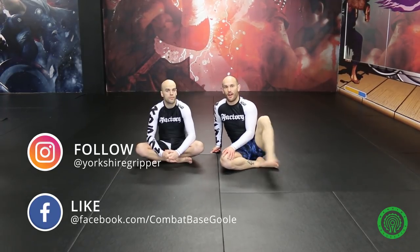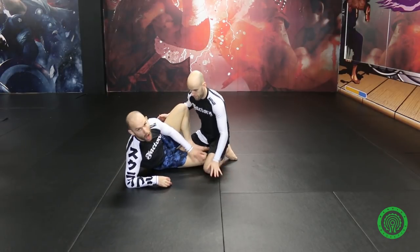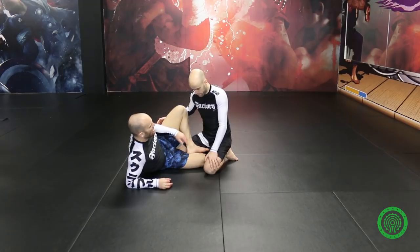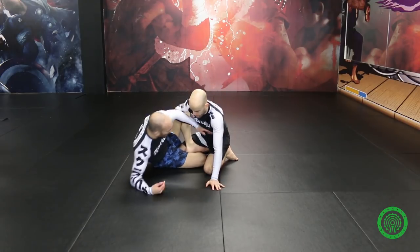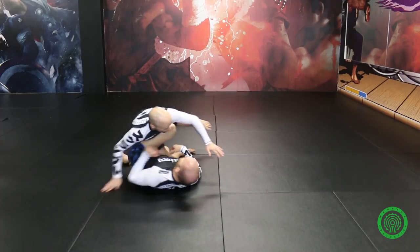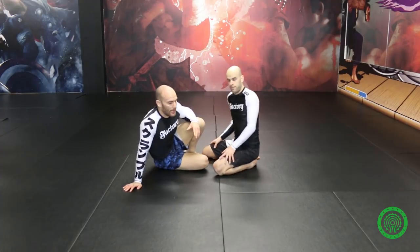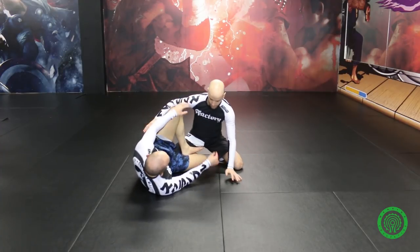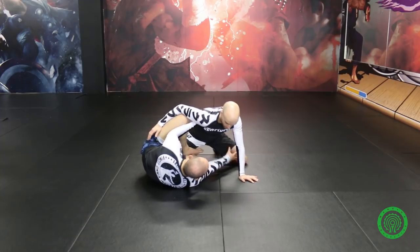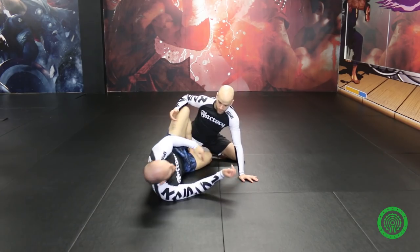Something I've been watching recently from an Australian black belt called Lachlan Giles — I've been playing this idea of the false reap. A lot of people are playing the half butterfly, and the typical setup has people going inside, lifting, and getting the saddle. Now it seems like it's getting a little bit saturated; a lot of guys are starting to back away from it. As we're here and I'm playing this, getting this knee very far away makes it really difficult to start doing the elevation.